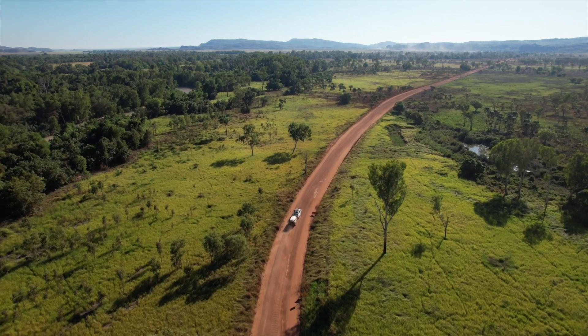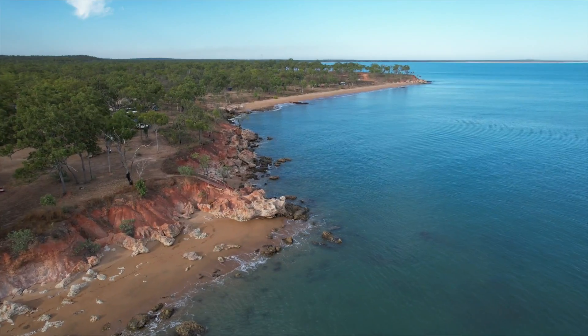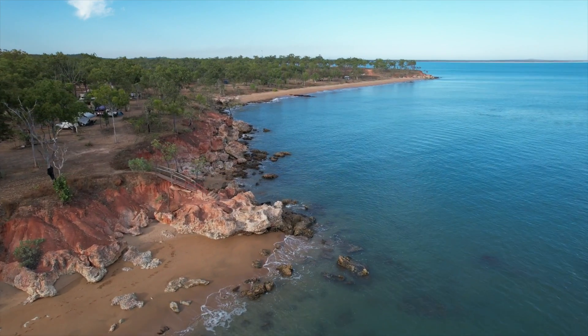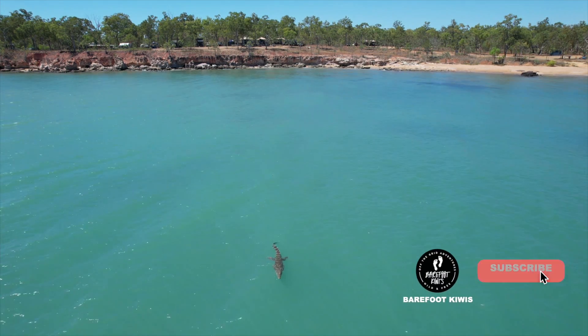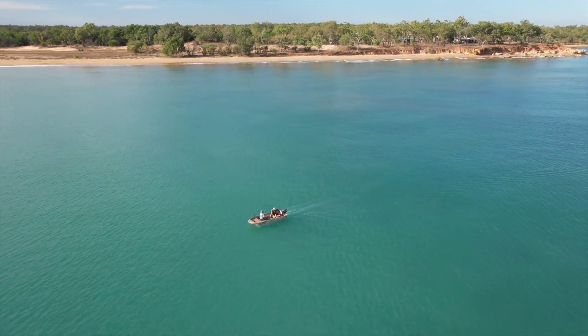Hey guys, this week's how-to series is filmed in Arnhem Land at the beautiful Willidgee Station. Tony will be discussing the pros and cons of AGM versus lithium batteries. If you like the teaser of the scenery up in Arnhem Land, be sure to subscribe as that episode is not set to be released for a few weeks yet.